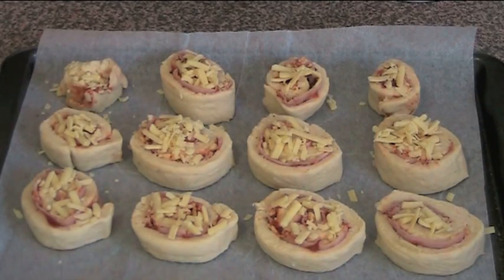These little babies are ready to go into the oven. Preheated oven at 200 degrees Celsius, or about 180 degrees Celsius if you're using a fan-forced oven. About 20 minutes, or until they've puffed up, gone golden, and the cheese on top has melted.